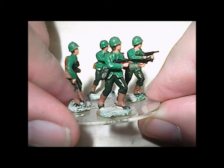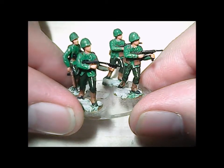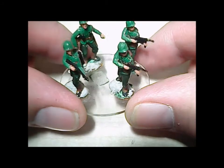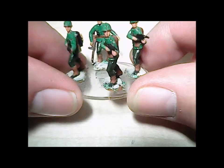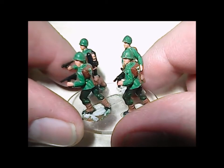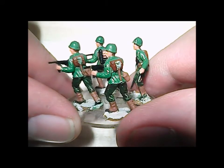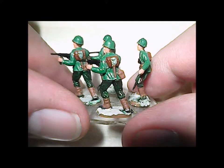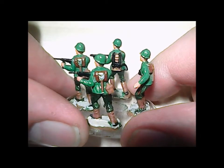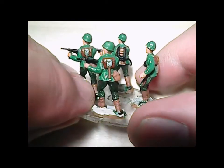The same caveat applies here — these guys were at one time on different stands and they've been taken off and put on these Litco clear bases, which they'll probably have to be pulled off again as they're just showing their age. The guys are in the typical wrong color green, but they're green — not brown. We can't have everybody looking brown in this game. You call it olive drab but they look brown — the color of the canteen. That's why I painted these guys green.